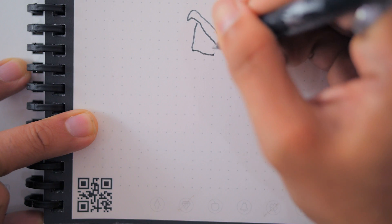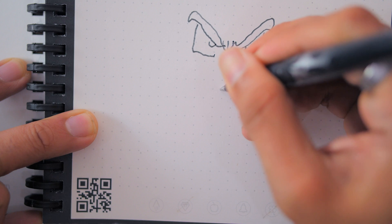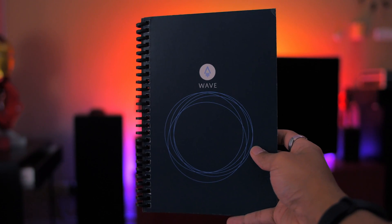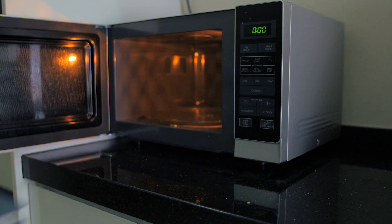The friction pen ink on the notebook disappears at 60 degrees Celsius of heat. So the easiest way to remove all the ink is to microwave the book. Say what? Yes — the Rocketbook Wave is specially constructed to be microwave safe, as mentioned in the instructions manual.